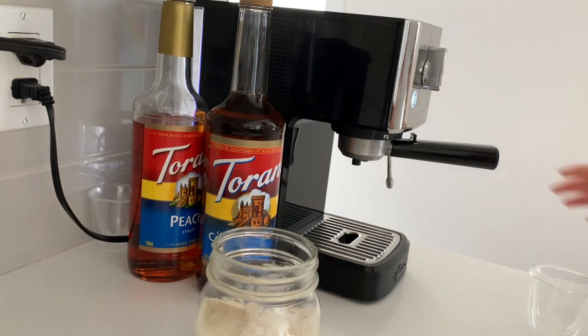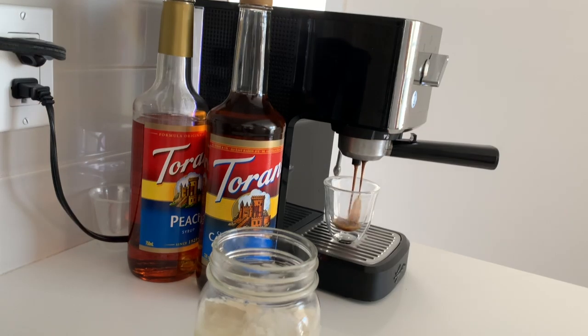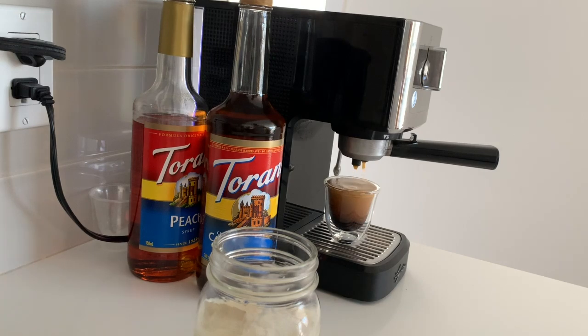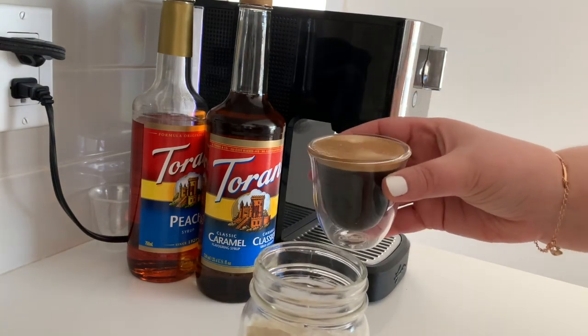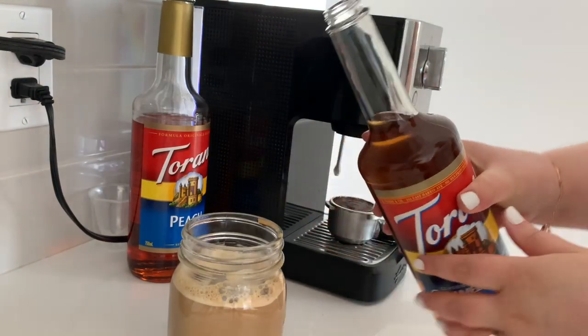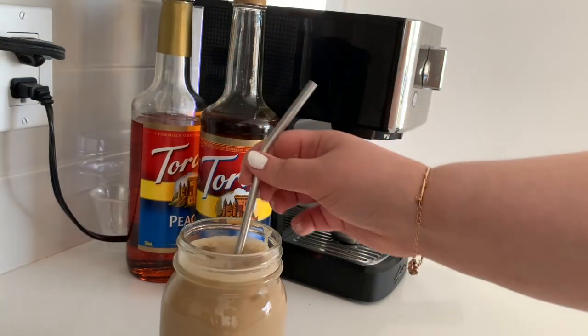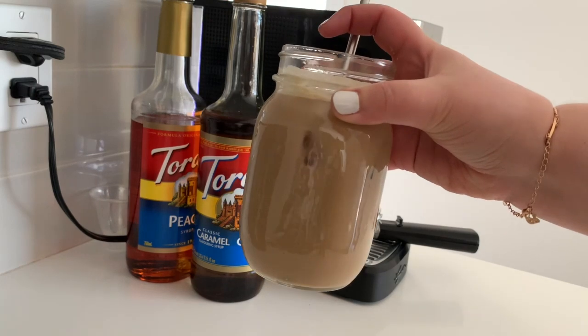I did in fact make an iced coffee this morning. I just used a regular espresso shot and poured it over some soy milk, and then I added some caramel syrup because I ordered some of these coffee syrups online just to make some fun coffee drinks at home. And I have to say it's quite delicious. So let me know what you guys are drinking at home while you're watching this video.